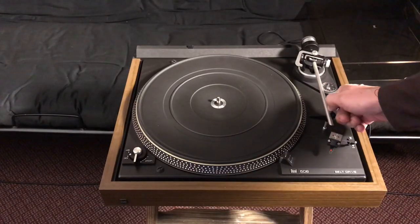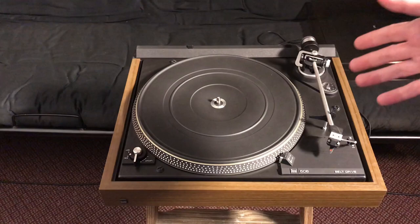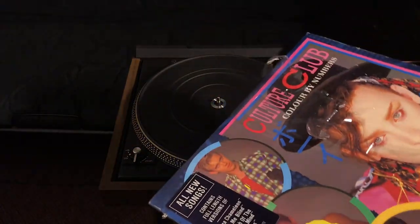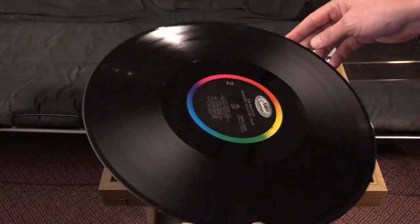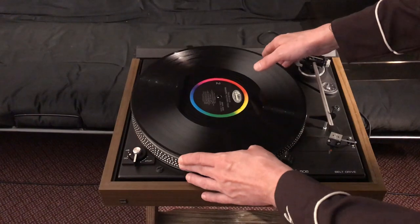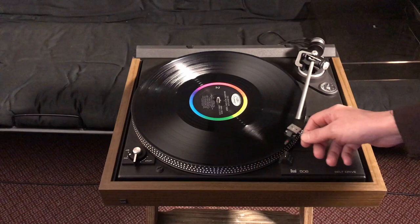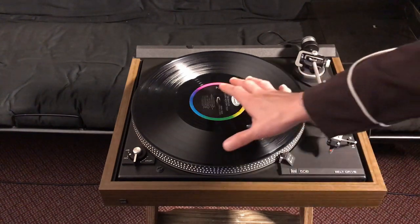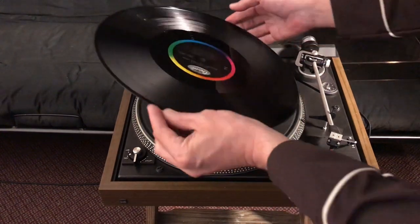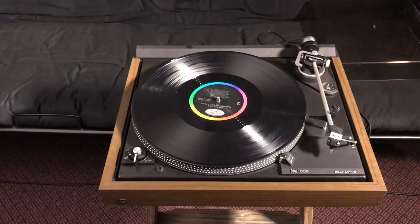Now this arm, when you put a record on there — so the way this here record player works, you put your record on here on this pointy thing. And then this arm comes over here and sets down on it to hold it down on this spinny thing here, so that it can read the music off the bottom of it while this part is holding it down.